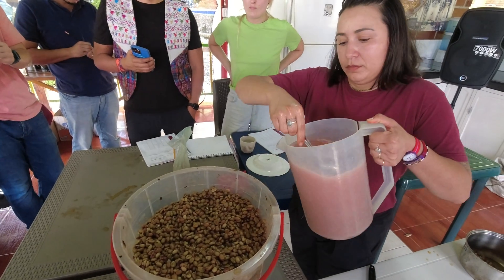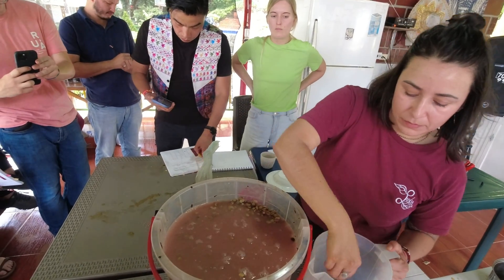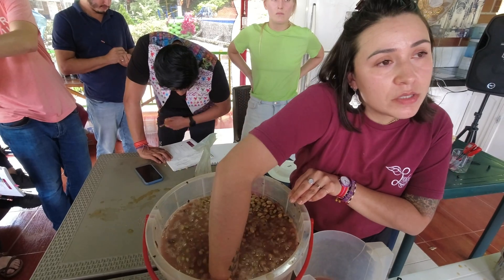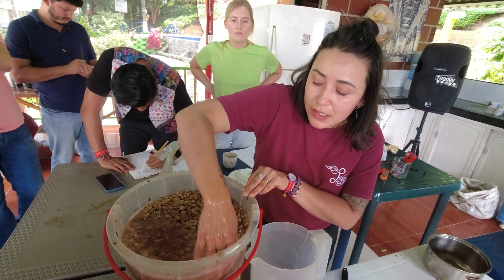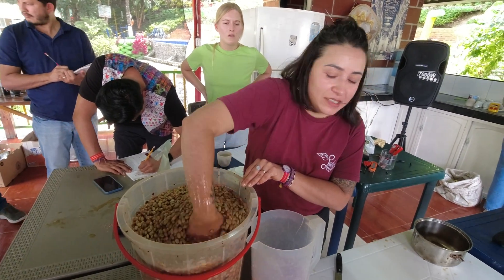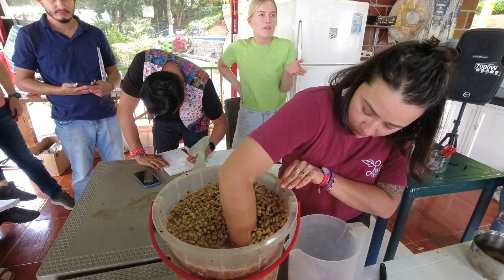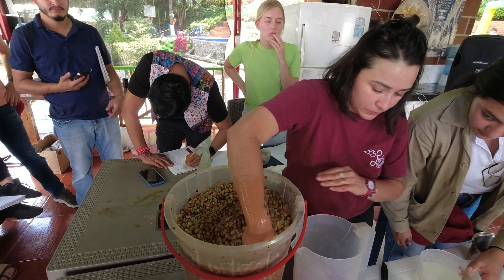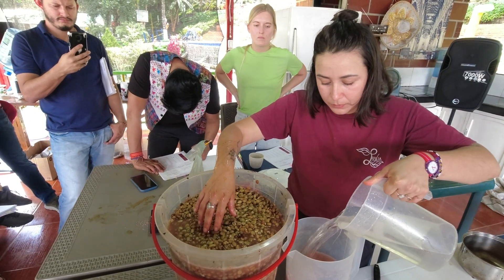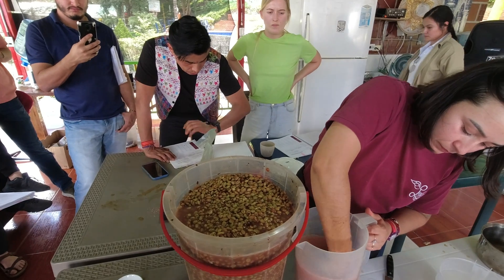So in order to create this environment that encourages lactobacillus and discourages other yeasts and bacteria, we added a salt solution to the coffee — 2% salt by weight of the coffee plus water. Note that we are not adding milk, whey, yogurt, or other lactic-heavy ingredients. Perhaps some farmers do, but it would be expensive for larger batches, and it might impart other flavors we wouldn't want in our coffee. Overall, the purpose of this fermentation is to remove the mucilage, not to heavily impact the flavor of the coffee.